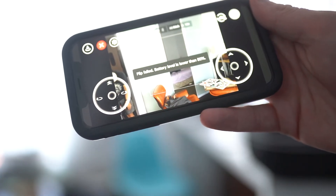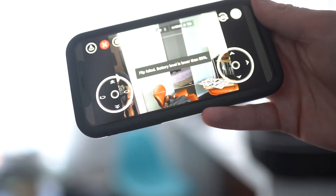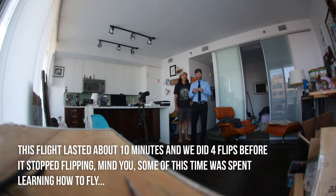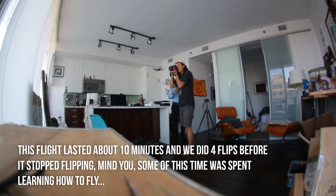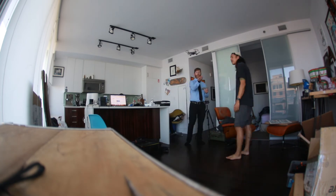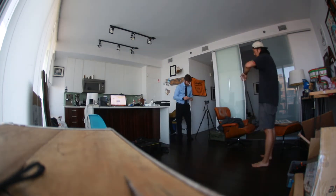One major challenge I found was it was too soon before you couldn't do the tricks anymore. The rated flight time says something like 13 minutes but if you're really pushing it, it's a little shorter than that. To do tricks like the hand takeoff and flips you need at least 50% power. Within about five minutes I wasn't able to do a lot of those tricks, and then it takes a full 90 minutes of charging to get the battery back up.